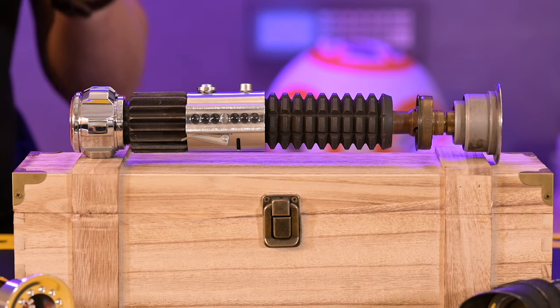This hilt has all the original parts that were used on the Obi-Wan saber in A New Hope. That's right. This is the Holy Grail of all Holy Grails.